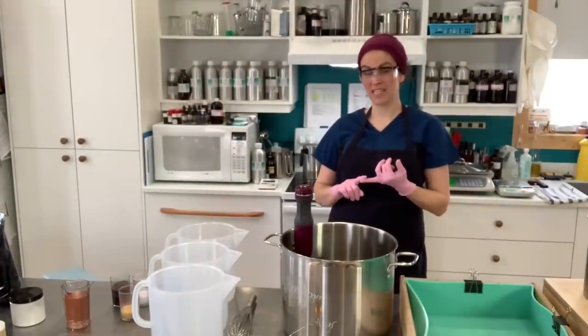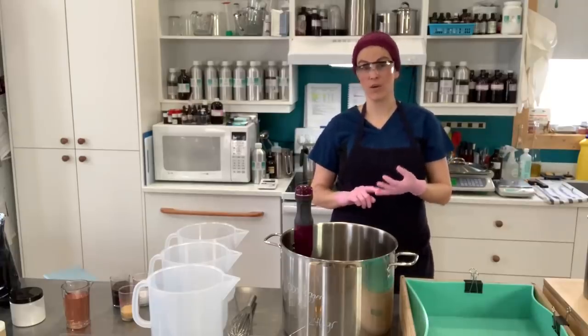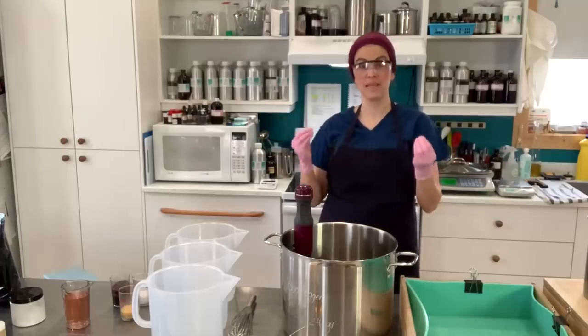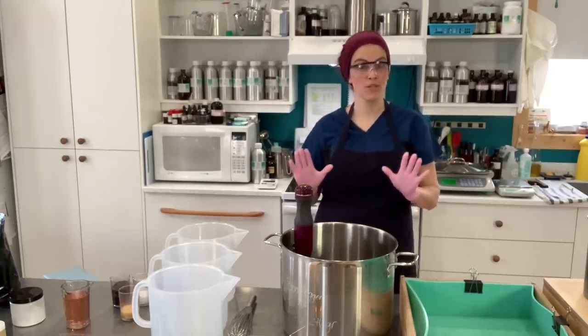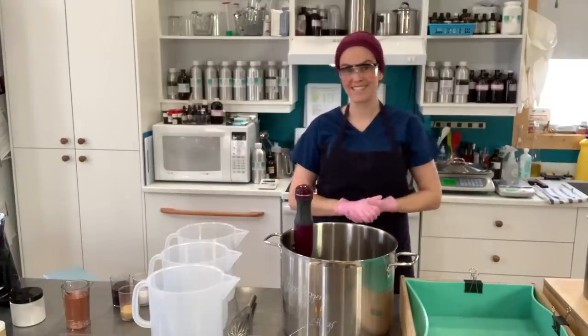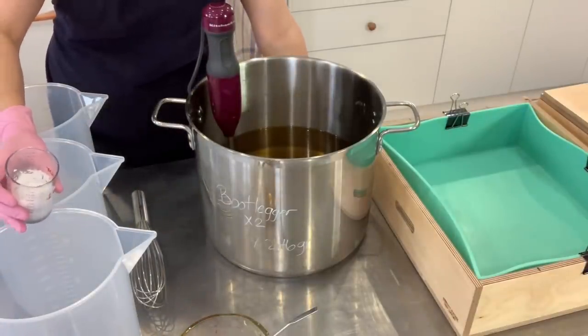Because this soap contains a sugary alcohol reduction and essential oils that are spicy, this may accelerate the trace and speed things up. So I'm not exactly quite sure how I'm going to swirl and marble the soap batter — we'll just see how this soap behaves. I'm going to put my colors in first just to save a little bit of time.